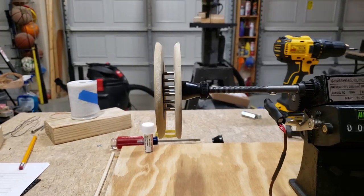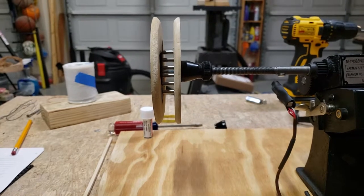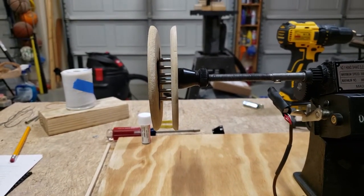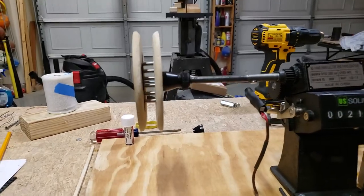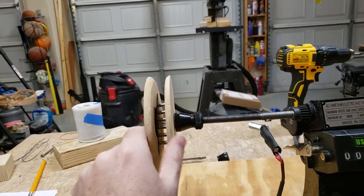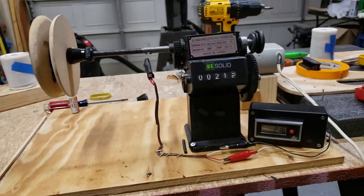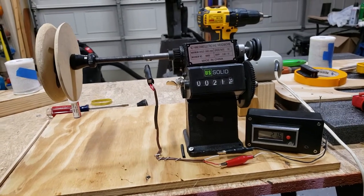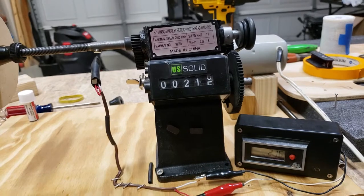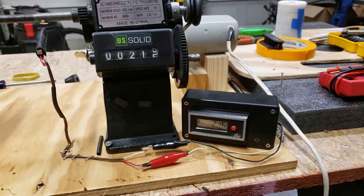It looks like it wobbles a bit but it's pretty fine — I don't have any issues with it. It spools correctly and it's centered, which is the big point. The MDF looks wobbly and looks like crap, but it works. I've got just a couple bucks in this thing. A sewing machine motor on Amazon is $26 and that comes with the foot pedal.